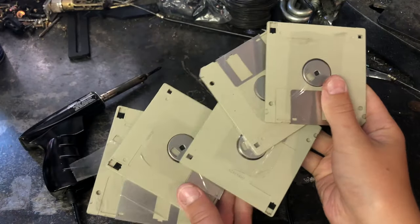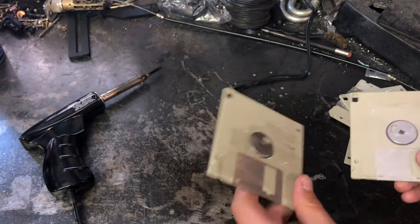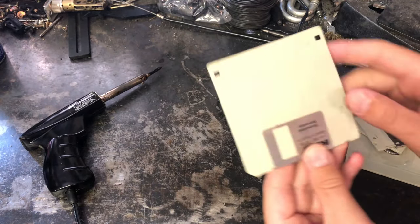So you can see I've put tape on the back of these disks. The reason I did that is that when I fill them with dirt, the dirt doesn't get all inside of them.